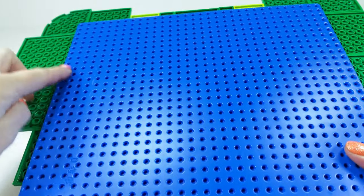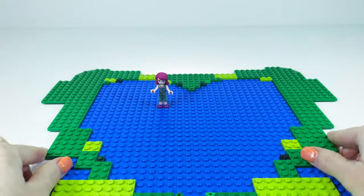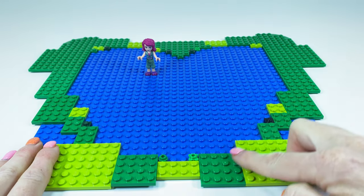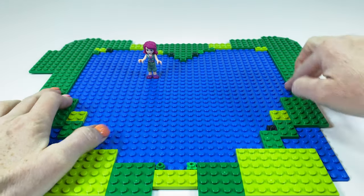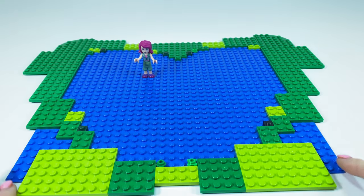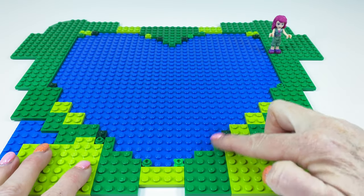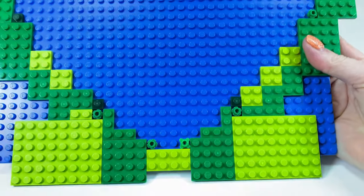This is what it looks like underneath. Use whatever plates you have on hand. I wanted green around my lake, and I wanted the lake to be as big as possible. I'm going to fill in the sides with some more little plates to get that heart shape, using smaller plates to achieve that love heart shape.